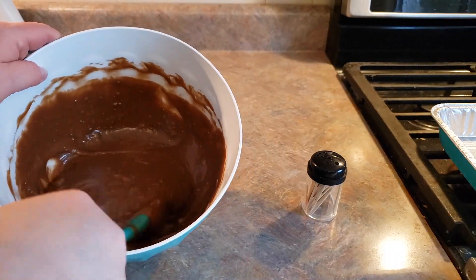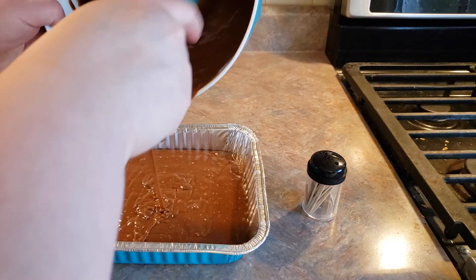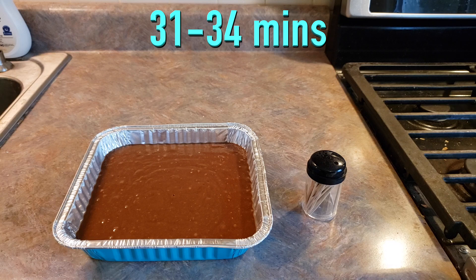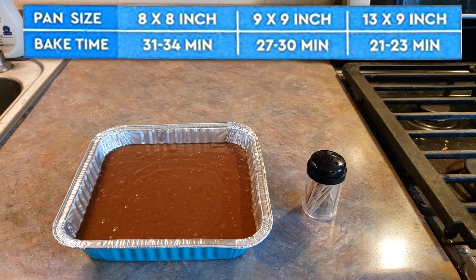Now that that is well mixed, we're going to go ahead and put that directly into our pan. Now we're ready to pop this into our oven. Their recommendation for an 8 by 8 inch pan is 31 to 34 minutes. If you are baking in a different sized pan, I will pop up the recommended cooking times. But I'm going to come back and let you know exactly how long it took in my oven.